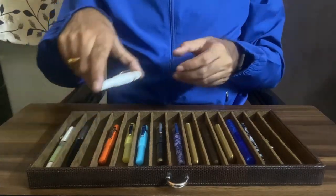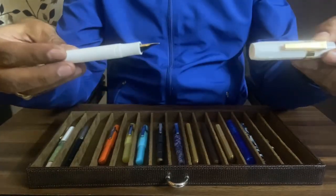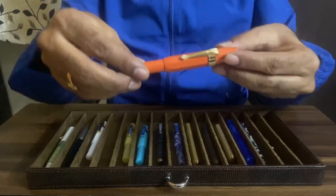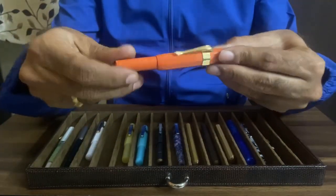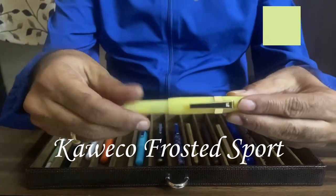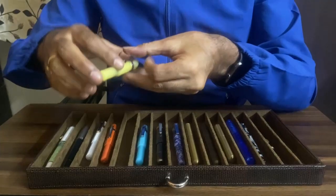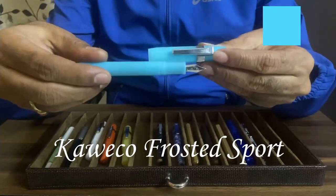Let's start with the Kaweco Classic Sport in white. I have a few more Kawecos. This is Kaweco Skyline Sport in orange. Kaweco Frosted Sport Sweet Banana, and finally yet another Kaweco Frosted Sport in light blueberry.